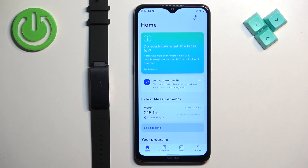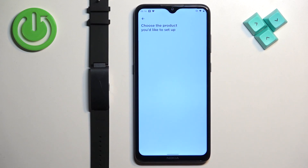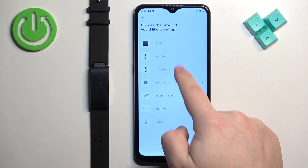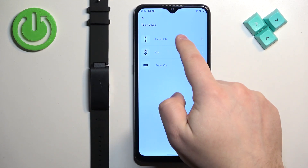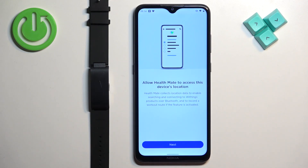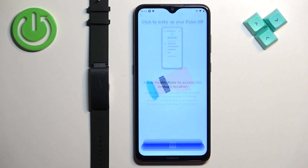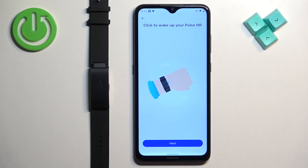After you log in, you will see the home page of the app. Now tap on the devices icon, tap on install device, select the tracker category, select Pulse HR, tap on install, tap on next, and allow the permission.